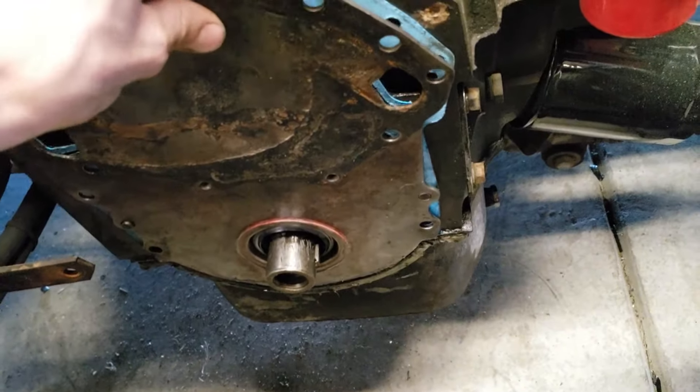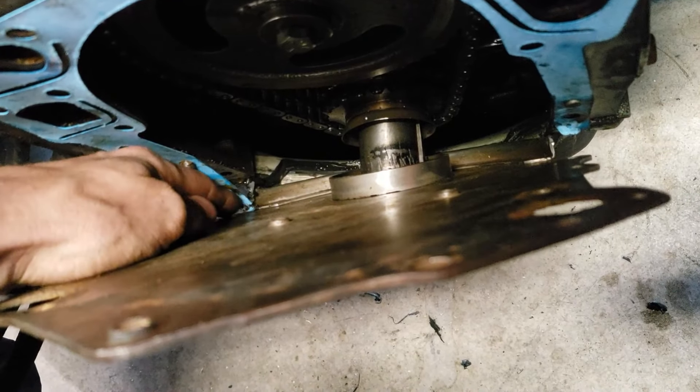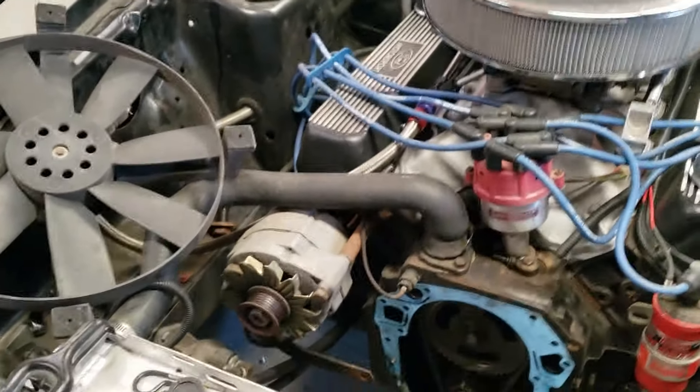I'm gonna go ahead and take that guy off. I RTV'd it and everything — guess we're gonna need a new gasket. Now we're gonna put on the nice shiny anodized stuff and that's gonna make it so much nicer.